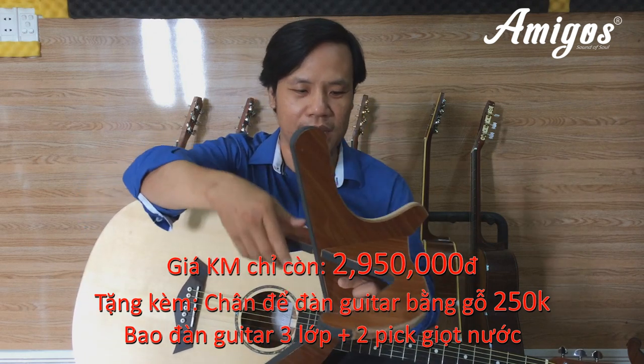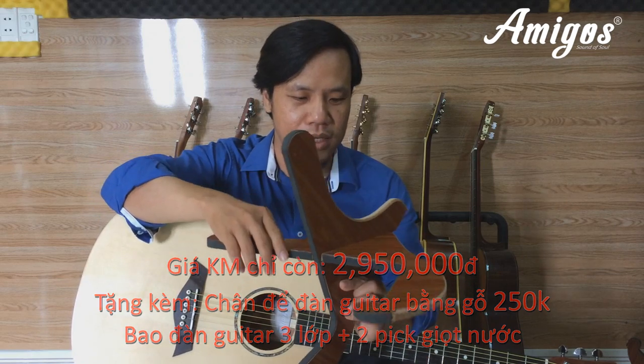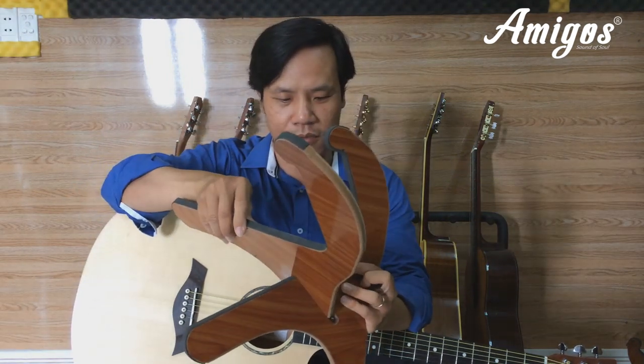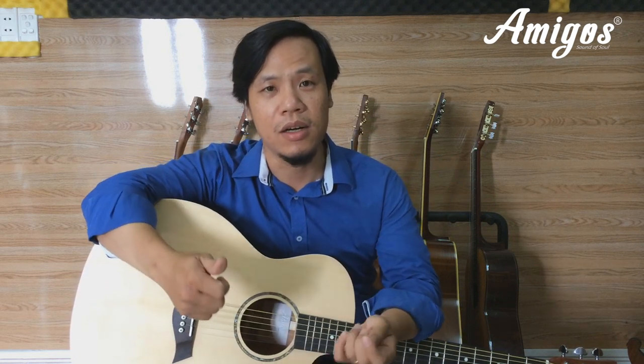You can place your guitar on this stand, and it's very convenient — you can detach it and take it anywhere. It's very practical: just attach it and you're ready to use it. Additionally, the package includes a 3-layer guitar bag.